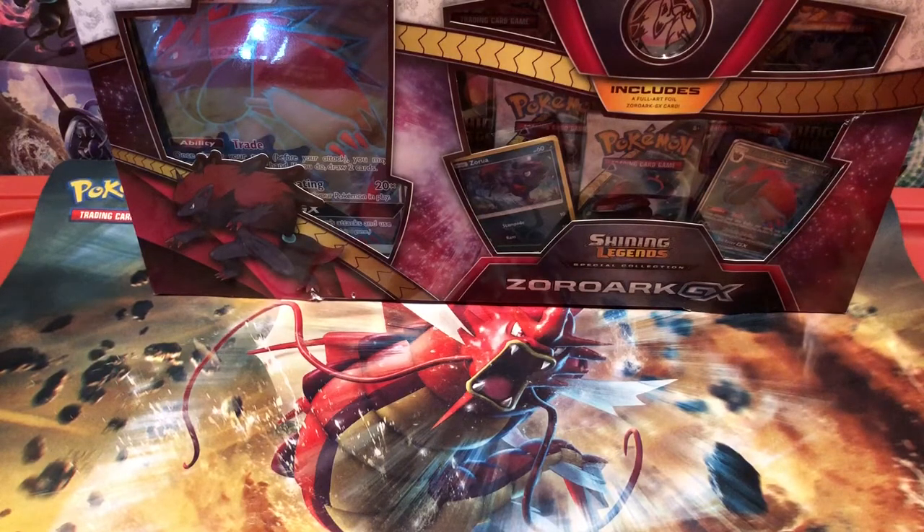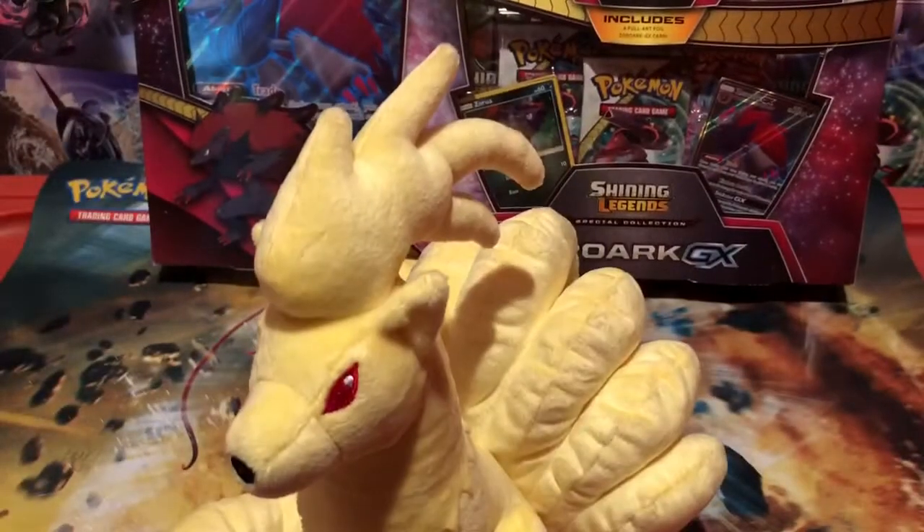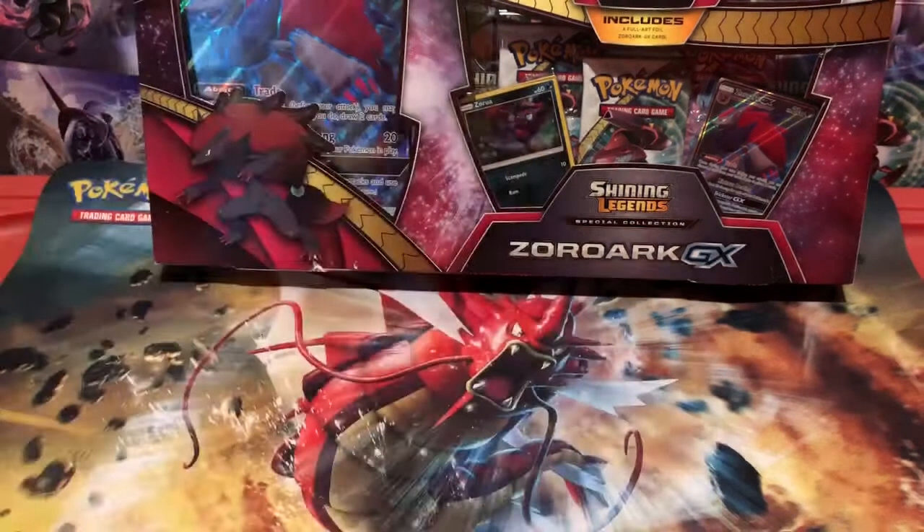Sorry about that pause. I was afraid there was going to be Ninetales. Ninetales, what are you doing here? Seriously. You were here last time I tried to open this. You're seriously here just to wish me good luck? Yeah, I know that's what friends do, but not now. Not while I'm recording. Get out of here.